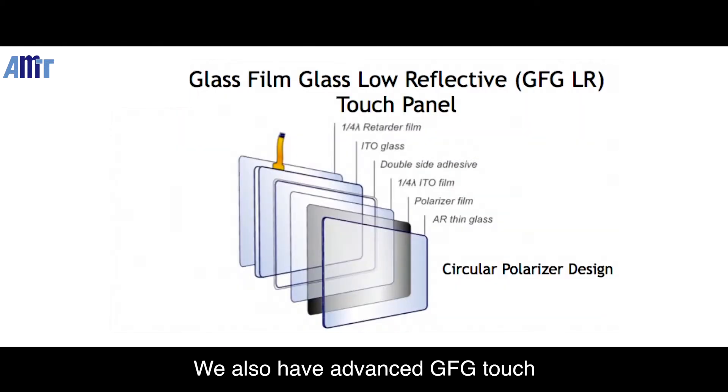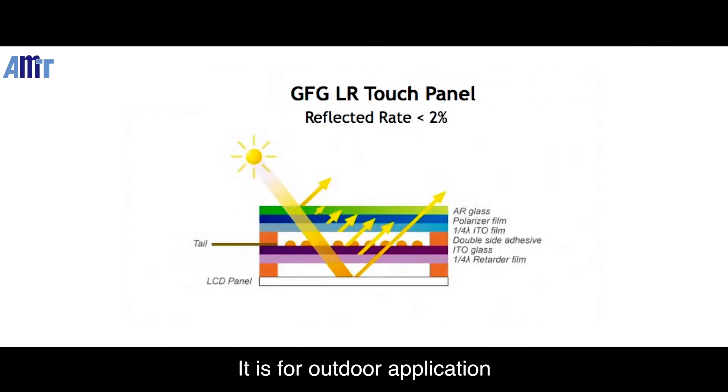We also have advanced GFG touchscreen, which is GFG low-reflective. It is for outdoor application, enabling users to operate under strong sunlight. The top glass is coated with anti-reflective material, with a polarizer film and retarder film added in the middle and bottom layers of the touchscreen.